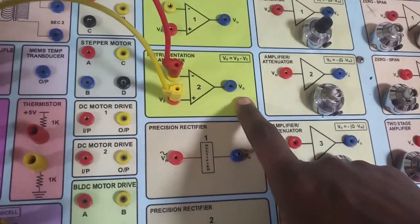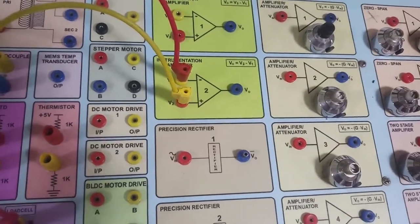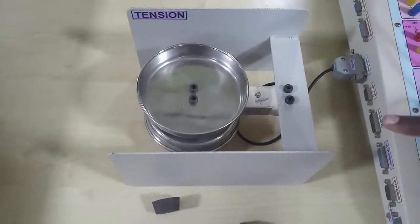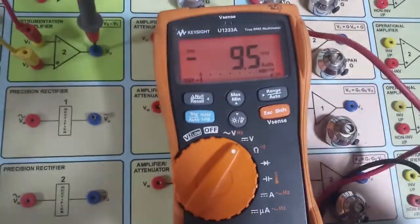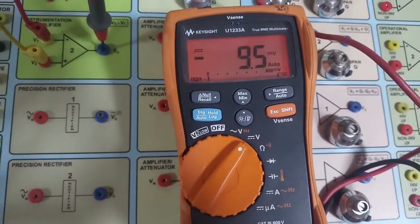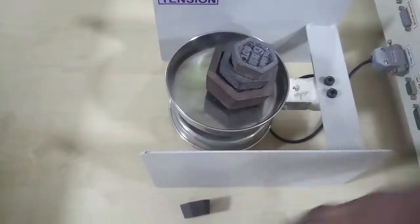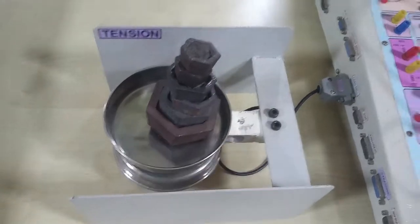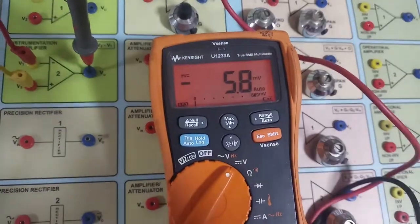For no load condition, we are getting minus 9.5 millivolts — note this down. Now I am applying the full load of 1 kg. For 1 kg, the output is minus 5.8 millivolts. Note down the full load and no load voltage values.